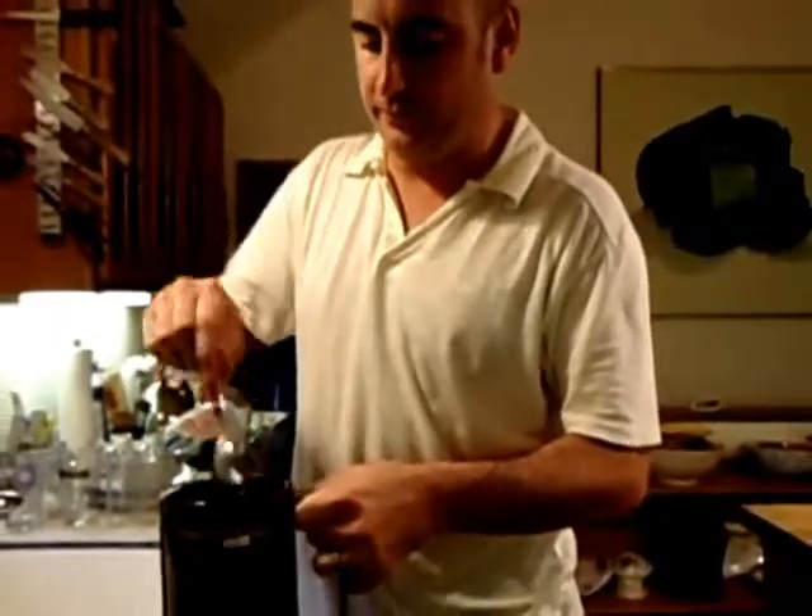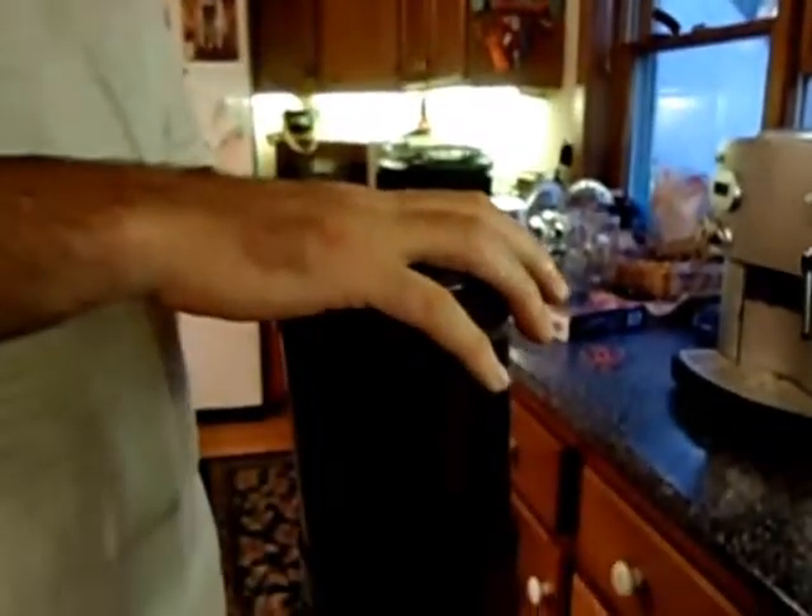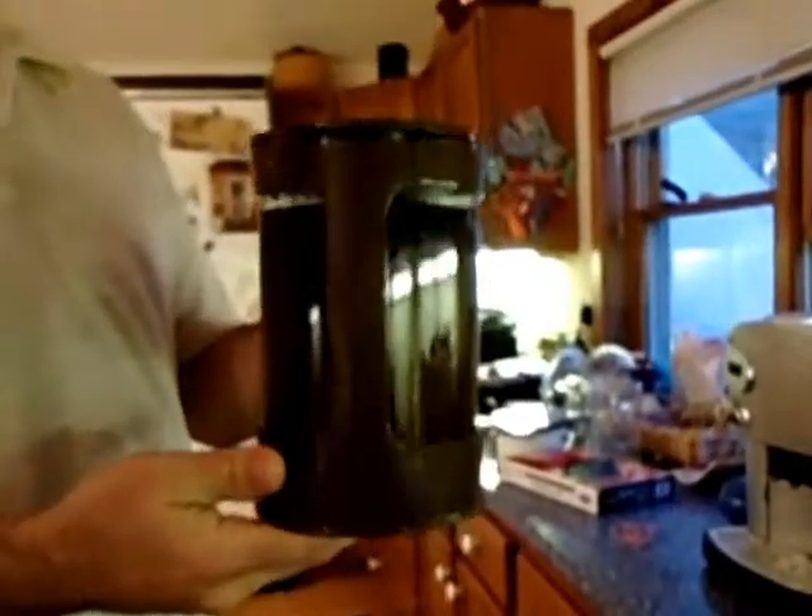Then you grab a spoon and stir the coffee up. And then place the lid on top of the Bean Iced Coffee Maker. We're going to refrigerate this for 12 hours and then come back and try it. See you tomorrow.